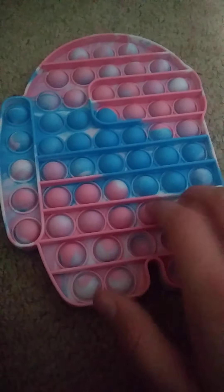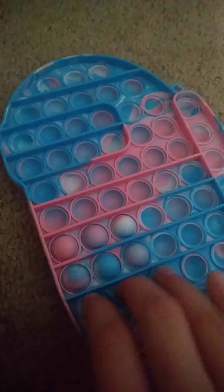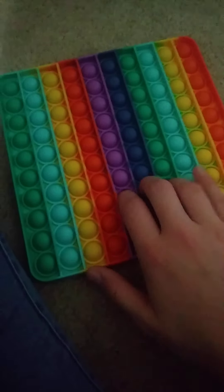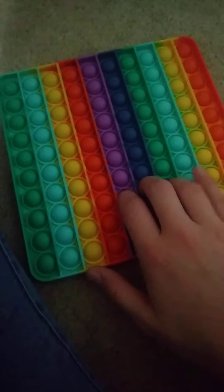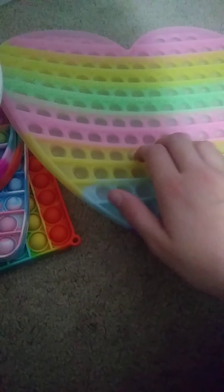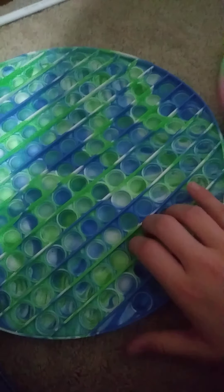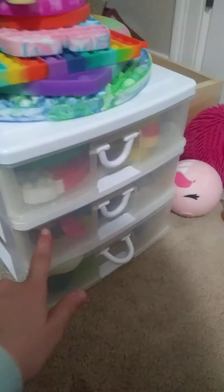Among us poppet. And these big poppets. Those are all the poppets on there — now the poppets are in there.